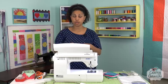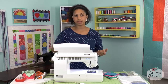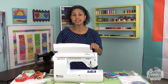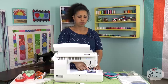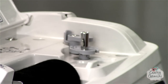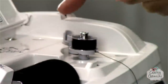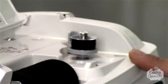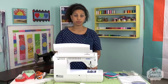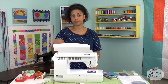The bobbin winder is super cool. On some machines you have to engage something or press something to get the machine to stop stitching and engage the bobbin winder. This machine has a separate motor for the bobbin winder. You put the bobbin on, thread it through, engage it, and the bobbin winder starts to spin. It's super quiet — you barely even hear it — and it will automatically stop once the bobbin is full.